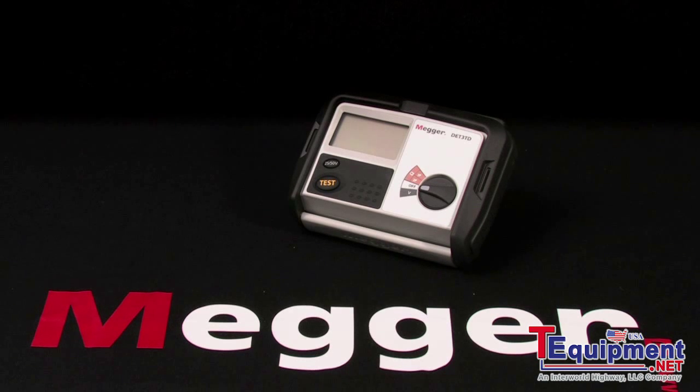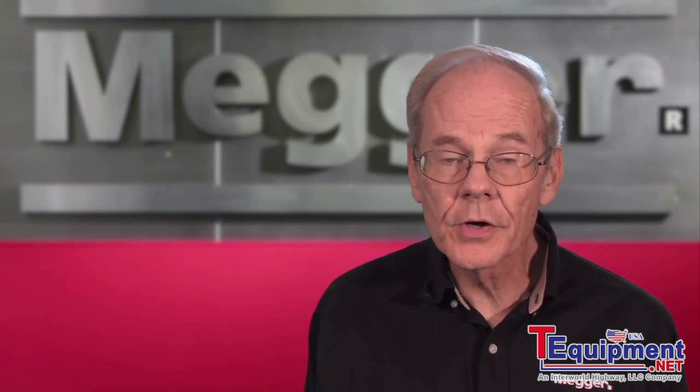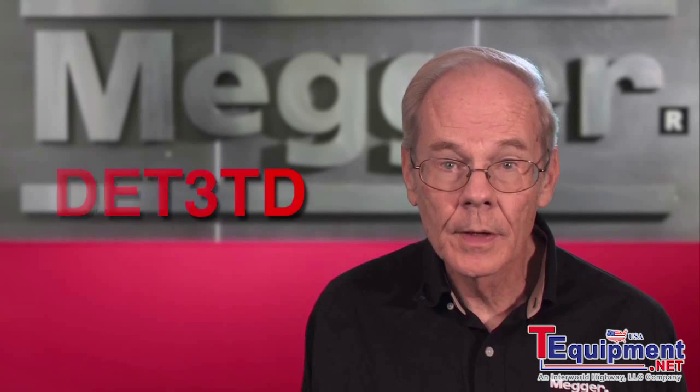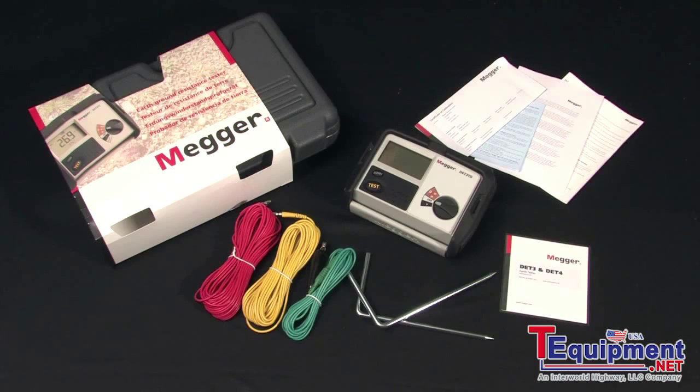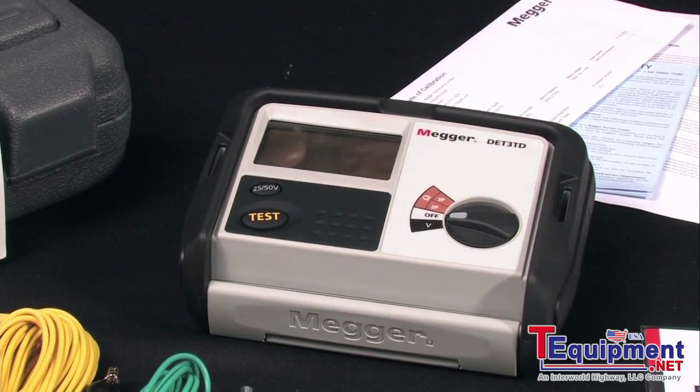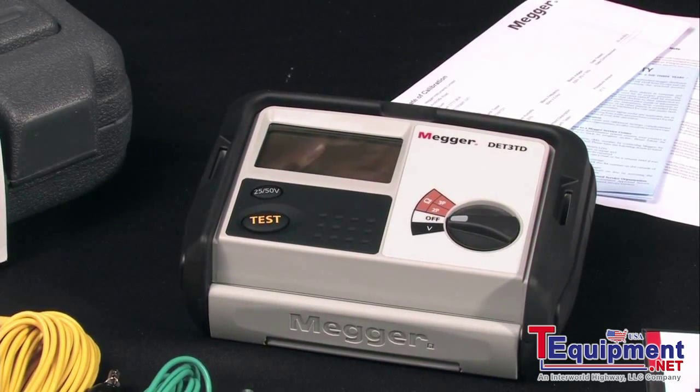This is Megger's DET series of three and four terminal ground testers, and I'm Jeff Jowett. This is Megger's three terminal digital earth tester, the DET3TD. Here's what's in the box: there's a rugged plastic carrying case for field operation, and the unit comes complete with batteries and all accessories, ready to use right out of the box.